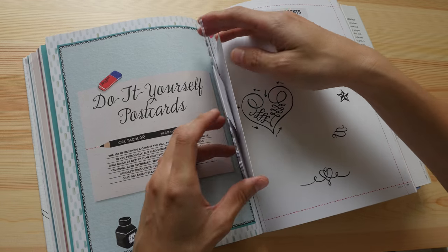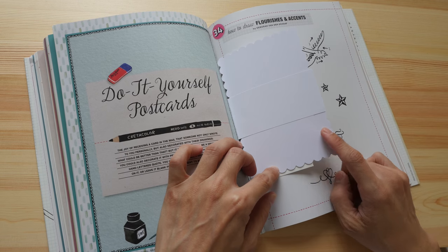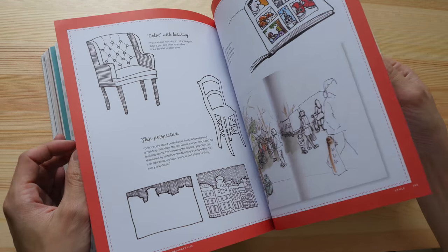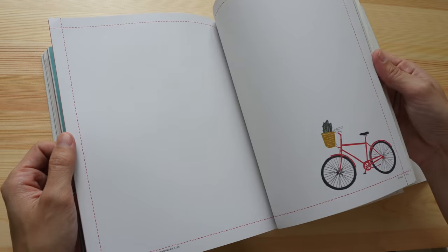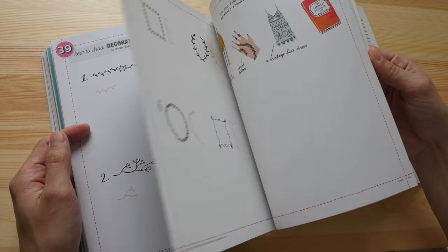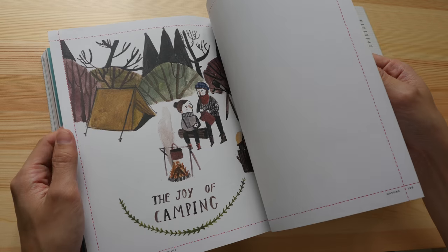There's a section on lettering. Here's something else you can take out — blank postcards that you can draw on. There's also a section that looks like urban sketching and drawing portraits. So many ideas to draw!